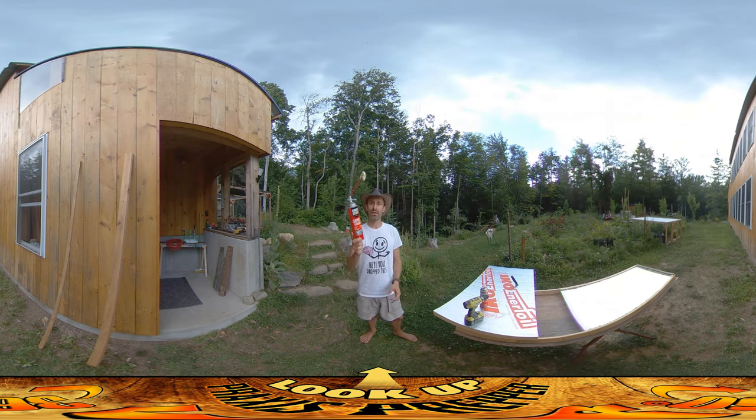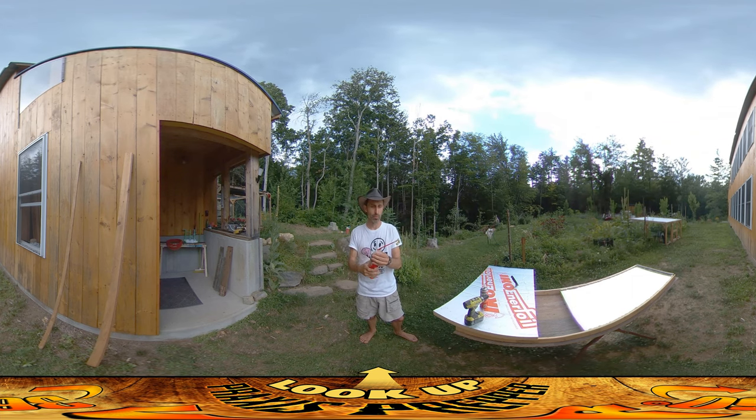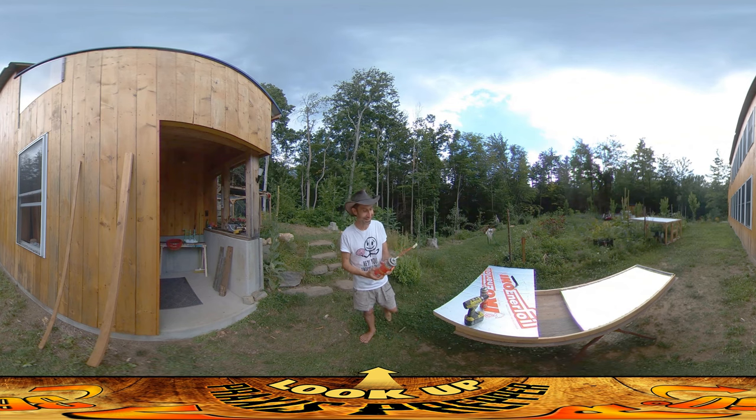I've thrown out so many of these cans that were like half full because I used them for a little bit, and then like more than a week or two went by, and it cured right down into the can, and you just couldn't get anything out anymore. It kind of cures down the straw as you go, and you can keep clipping the end off, making the straw shorter and shorter — that's not a big deal. But once it gets down into the can, it's game over — until I found out how to do this thing.